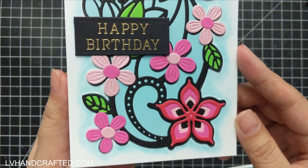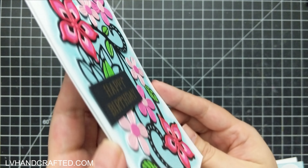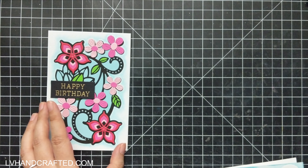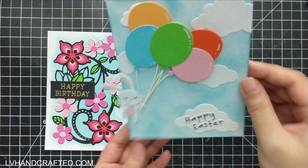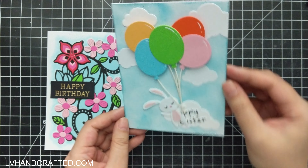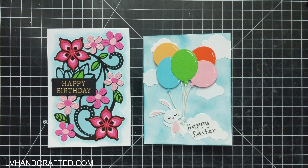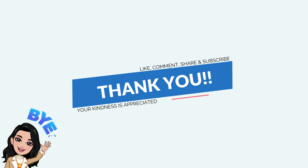Hopefully if you haven't already checked it out, this video is part of a club hop. I'll leave a link to my blog post so you can check out all of the other amazing inspiration using this month's club kits. Have fun and hopefully you enjoyed this video and all of the other videos along this hop. Thanks so much and until next time — happy crafting and have a fantastic day! Bye!